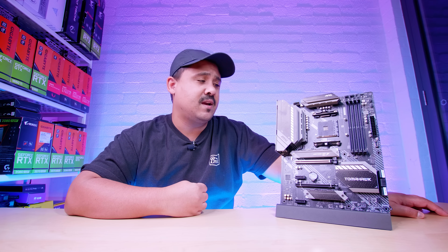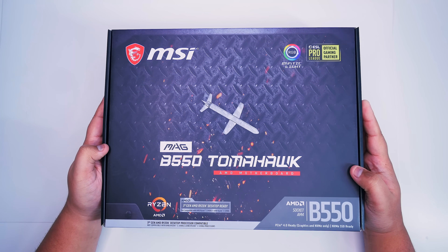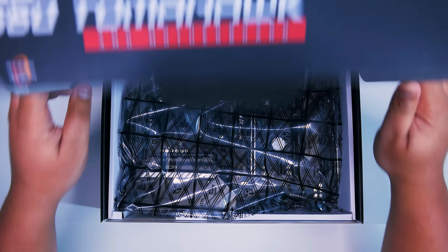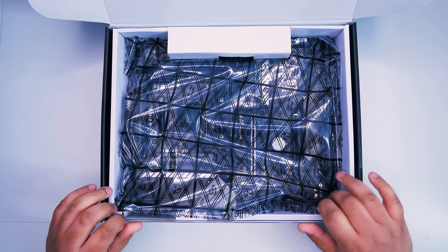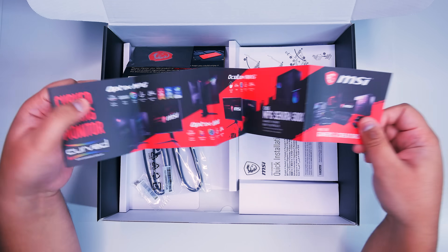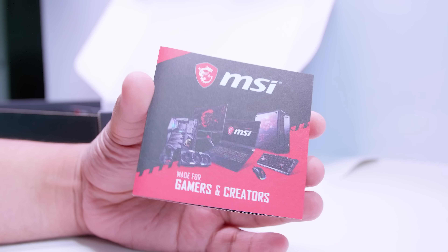As I mentioned, this video is not a review — it's just an overview so you can get an idea of what comes in the box and what's on the board with these brand new B550 motherboards. They're very cool by the looks of it. First off, we've got this pamphlet with all of the MSI products — basically all of their gaming stuff, so if you're interested you can take a peek at what they have on offer.